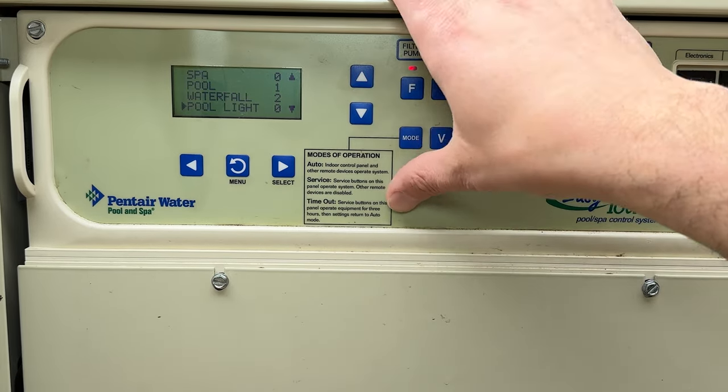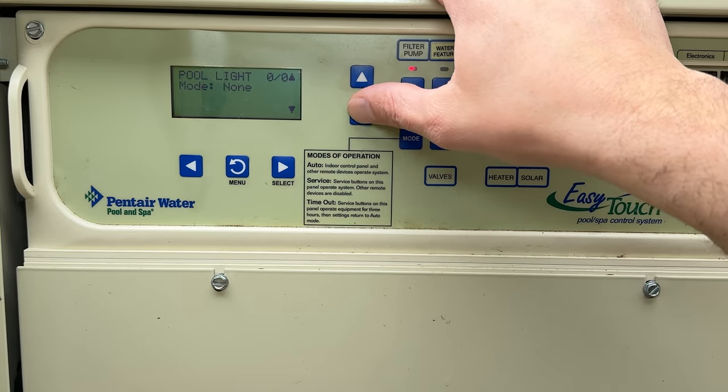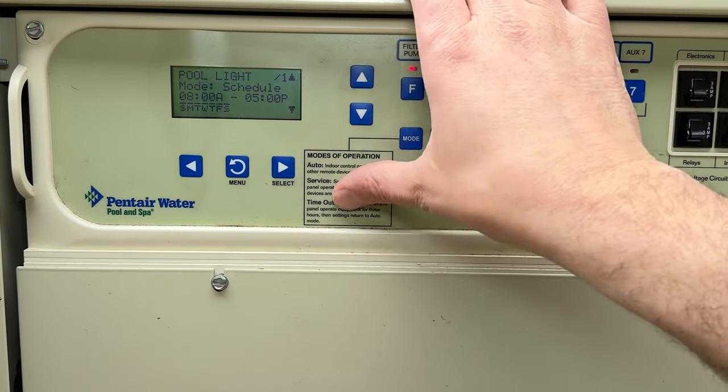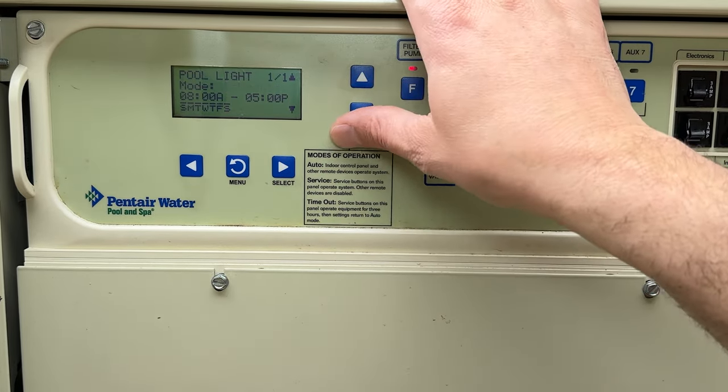If you wanted your pool light to turn on, you could select pool light, scroll down to new, and create a schedule. For example, your pool light could be on from 8 a.m. to 5 p.m. or whatever you want. I don't want that so I'm going to delete it.